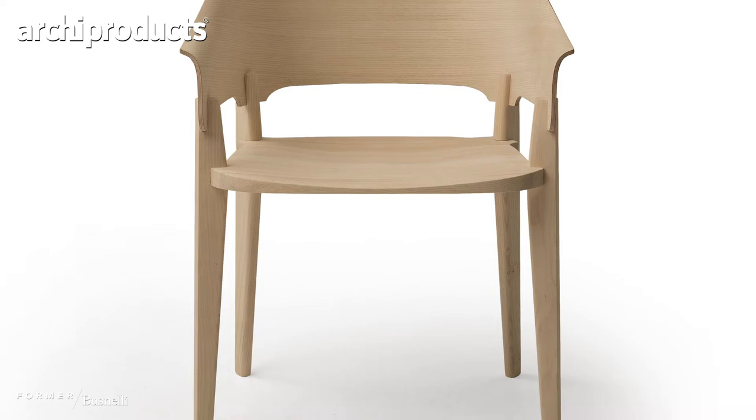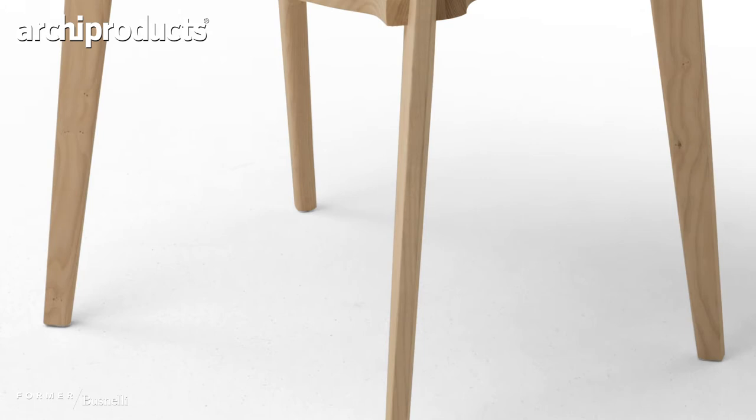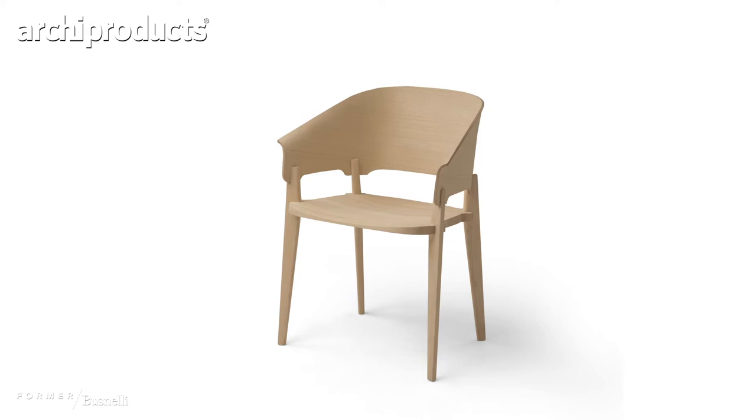And you would think there are four legs, and of course there are, but they're all the same profile. So there's no understructure, which is normally the case in a chair. Everything is put together like a monocoque construction, very lightweight and super strong in solid wood.